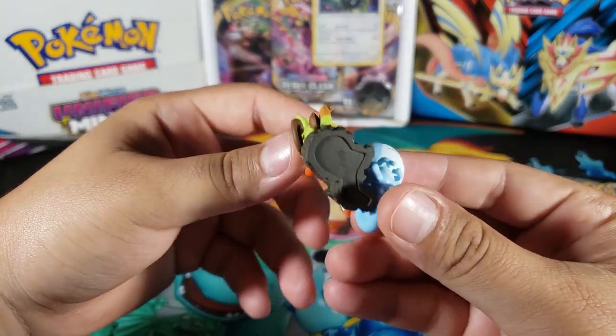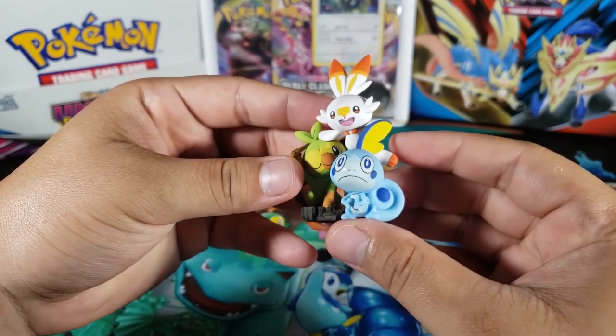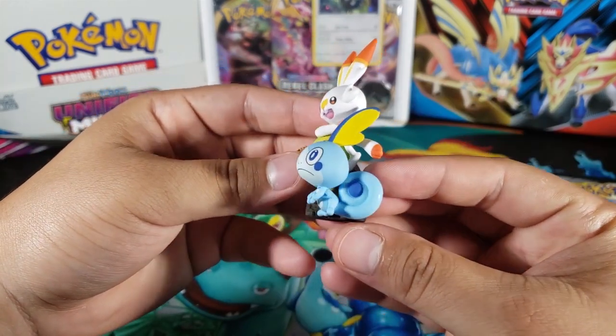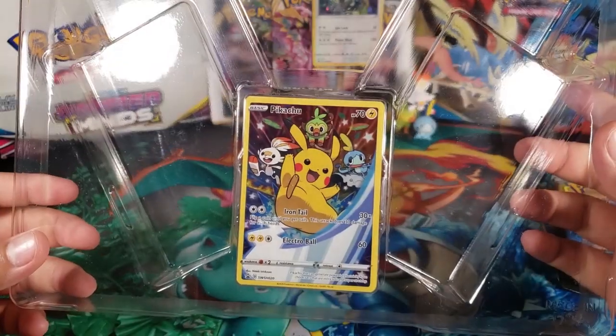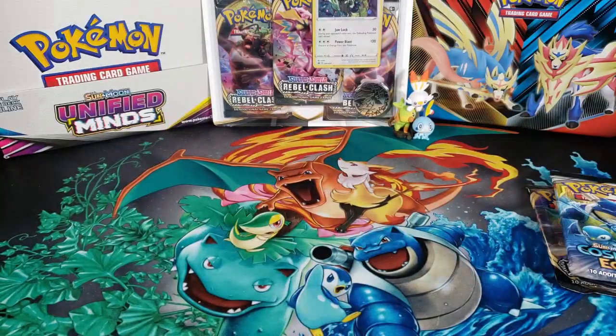We also have the figure itself right here — whoa, look at it! So cool. I really like collecting these figures, they look really nice, and this one has the three starters. I don't think I have a figure with three Pokemon on it — I do have one with two, but this one has three, all three starters. Really cool. Now the promo — let's take it out and take a look at it.